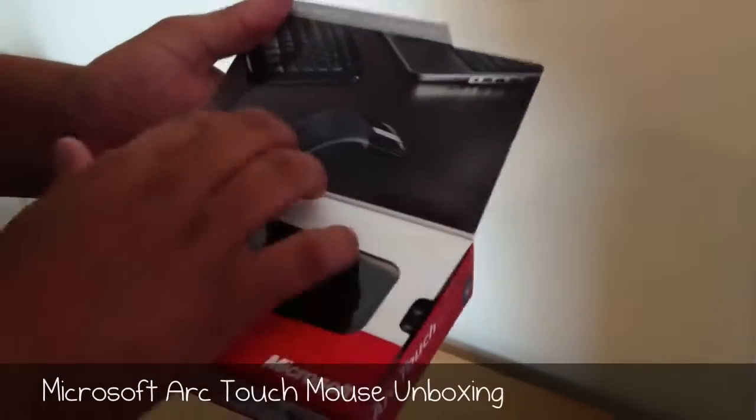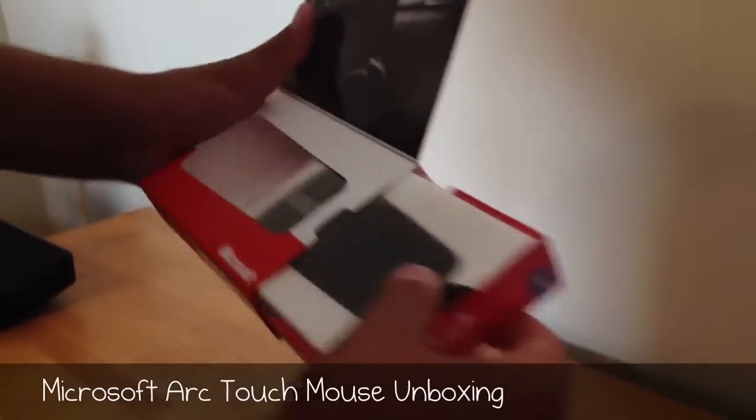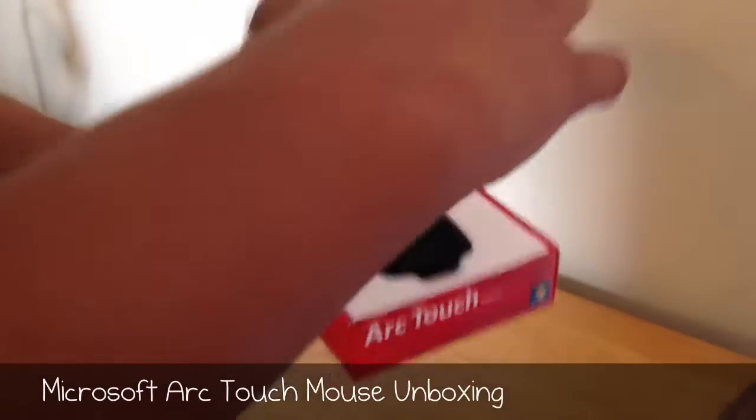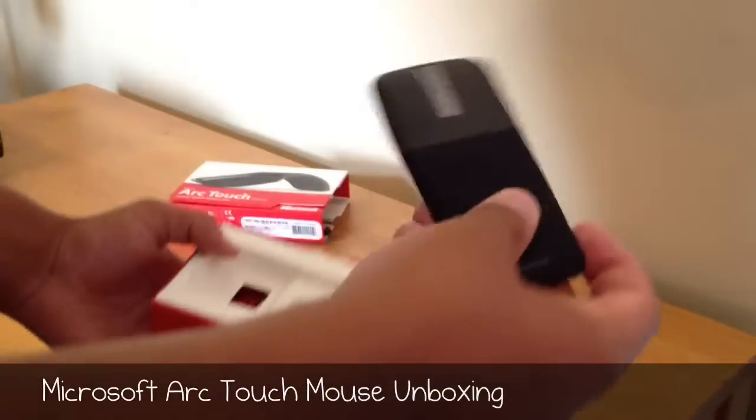Sliding it up, there's the mouse itself. We're just going to pull this out here, set the box over to the side, lift up this plastic piece, and the first thing you're greeted with is the mouse.